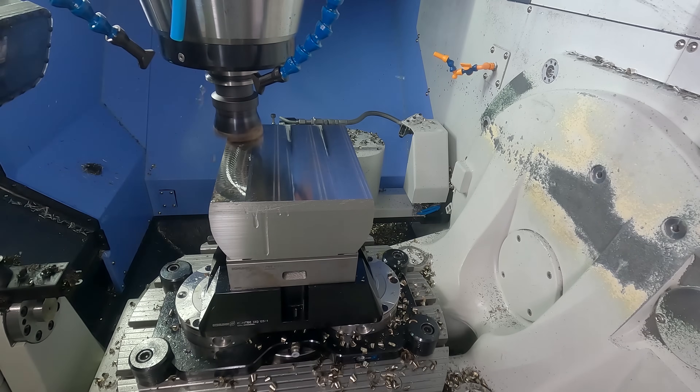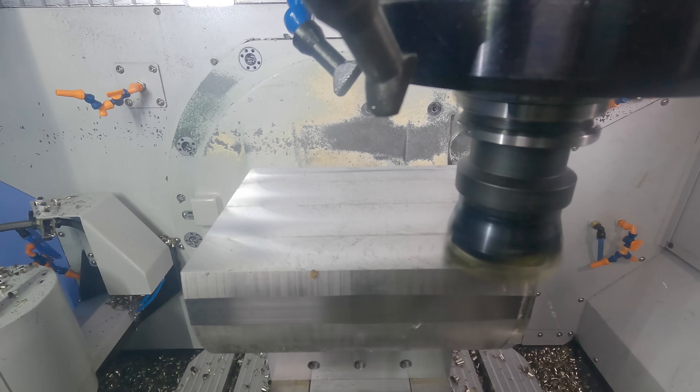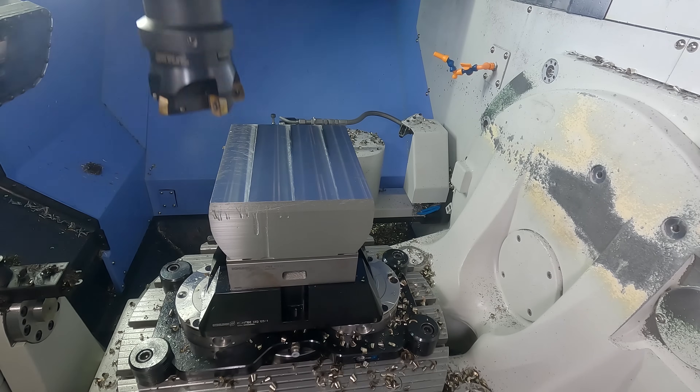High feed mills have exceptional tool life, and replacing inserts can be much cheaper than replacing solid carbide.